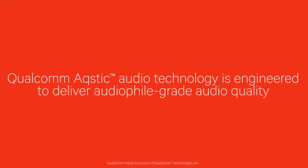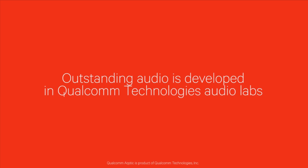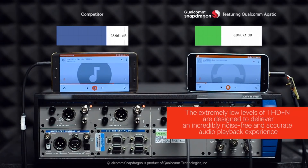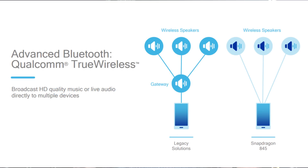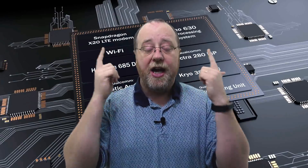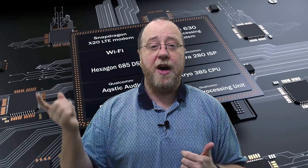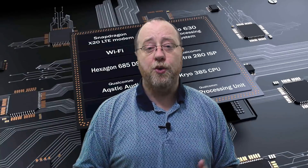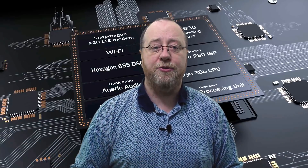Also built onto the chip is Qualcomm's acoustic chip, which supports aptX and aptX HD — that's the Bluetooth codec from Qualcomm which delivers greater audio quality than the standard Bluetooth codec. And talking of audio, you've also got Bluetooth True Wireless, which is a proprietary standard from Qualcomm that allows two Bluetooth streams to come independently to a left earbud and a right earbud — both coming independently from the phone rather than one being the master and copying the information over to the other. And there's also full support for Bluetooth 5 built into the Snapdragon 845.